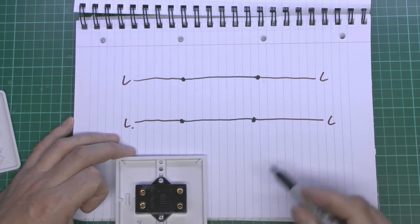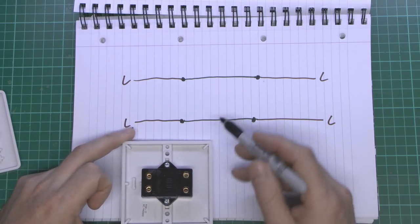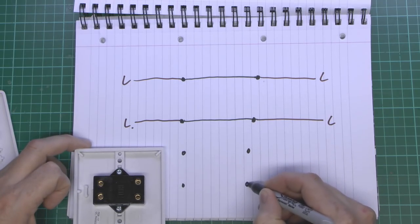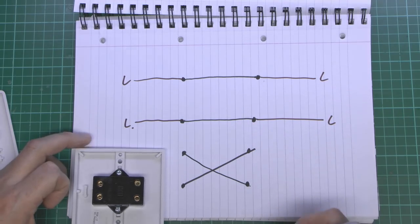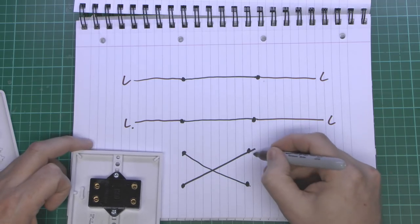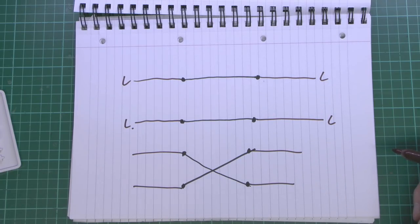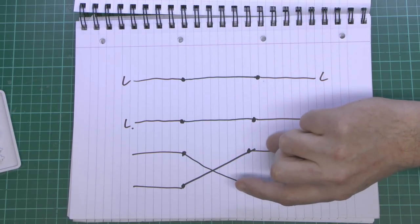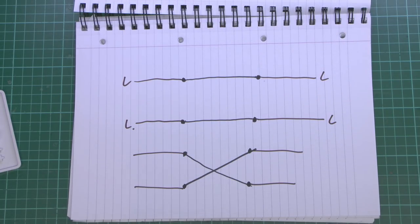So in one position, you've got two separate wires connected straight through like that. And in the other position, when you move the switch on the front to its opposite position, instead of being connected straight through, they actually end up connected in a crossover pattern — this one connects over here, and this one connects over here, and they do not connect in the middle. That's just basically crossing over. So essentially it's taking these two wires on this side and flipping them over, putting them the other way around. It's either straight through, or they're just crossing over as they go through the switch.